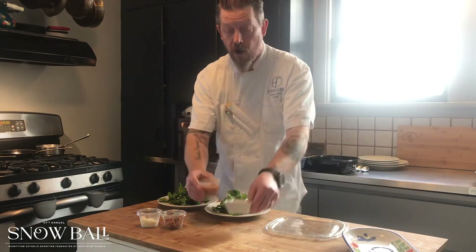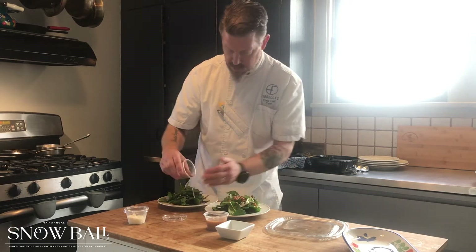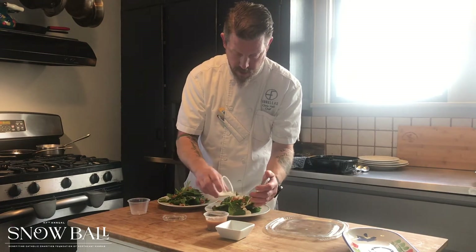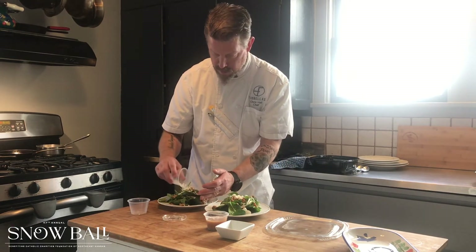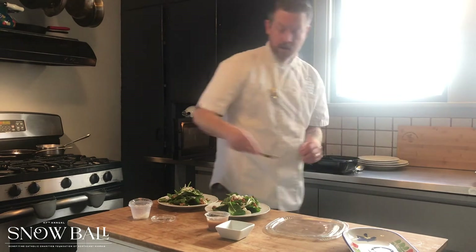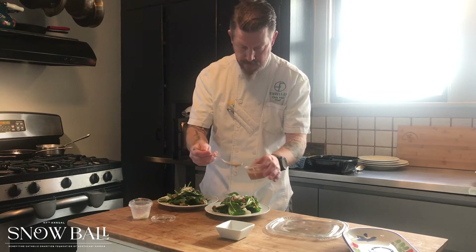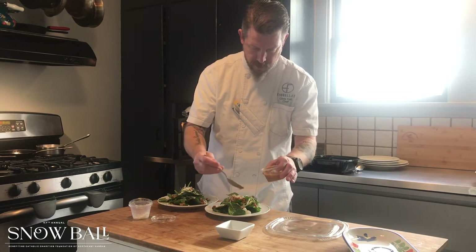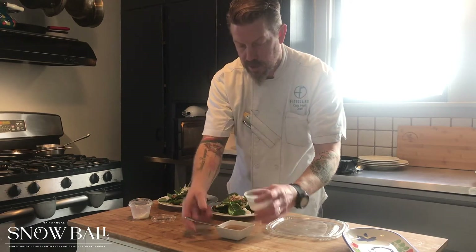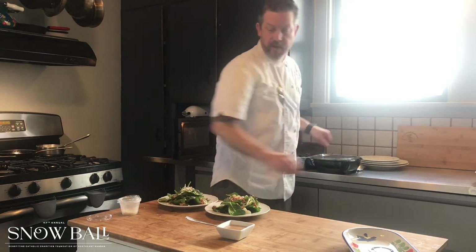You can either drizzle the dressing on the salad or you can serve it on the side. I'm going to sprinkle some walnuts on there and sprinkle a little bit of feta on there. If you're going to put it on there, you just take a spoon, stir it up just a bit — it's nice and warm, you can see the steam coming off it — and just drizzle it on there. Or you can get yourself a little vessel and serve it on the side. That is our salad.